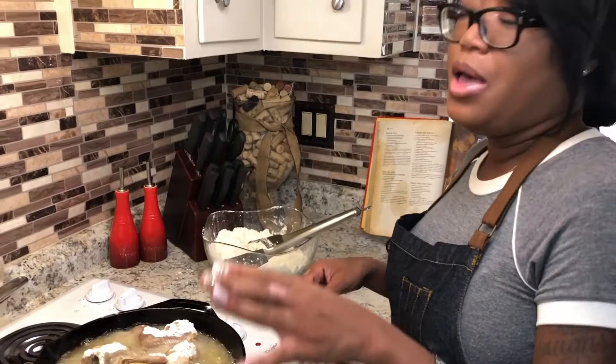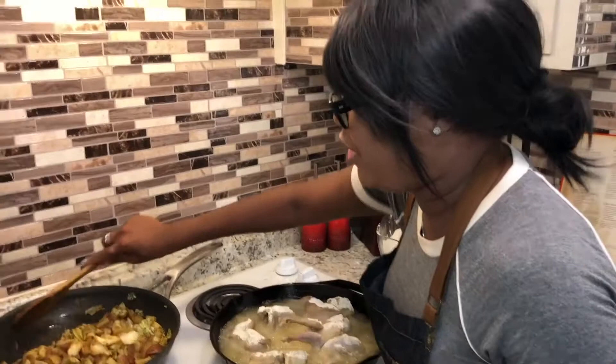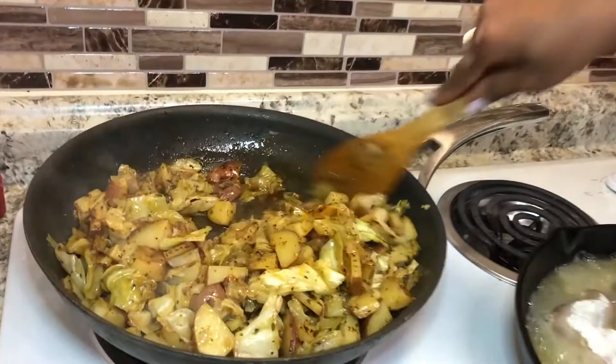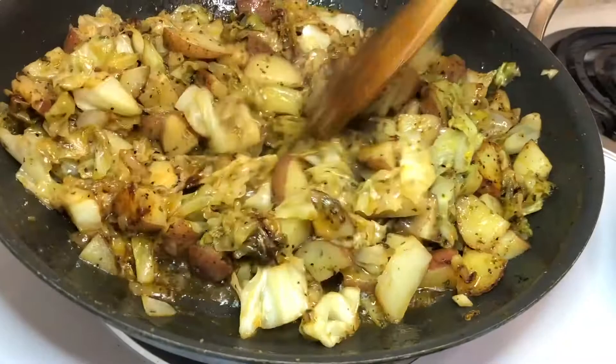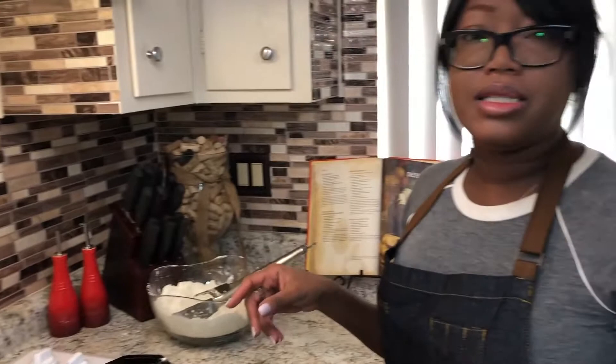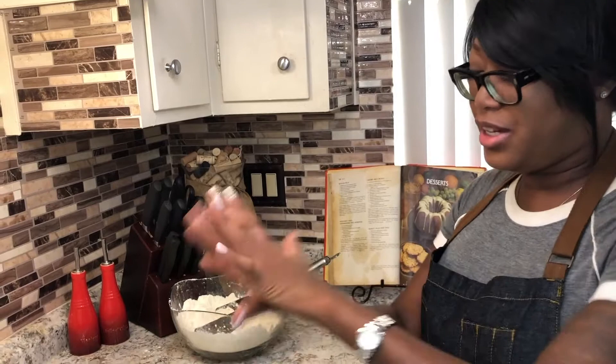I want to cook the cabbage and the quail simultaneously. Look at that cabbage — oh yes! It's doing exactly what you want: lightly sticking to the bottom of the pan, but you don't let it burn. Once I flip my quail for the first time I'm going to come back and taste the seasoning to make sure the cabbage has got what it needs. I'm probably going to add a little bit more and test the texture of the potatoes. Let these cook and we will check them out in a minute.